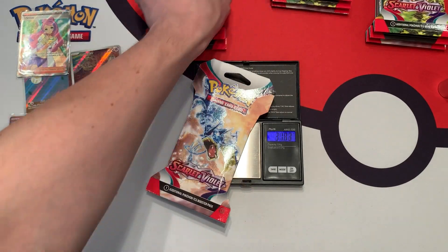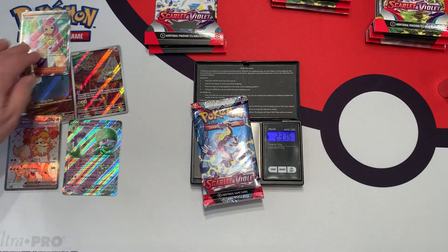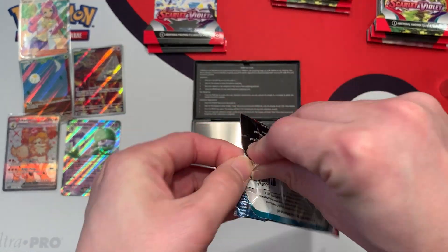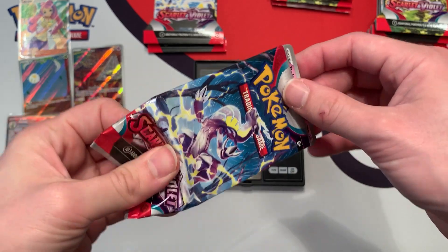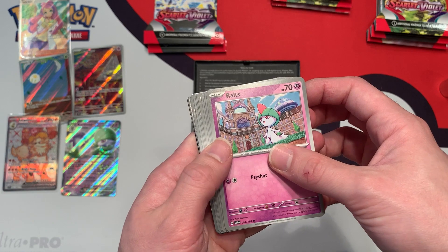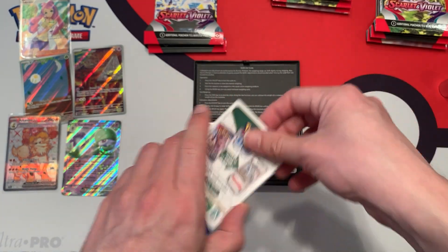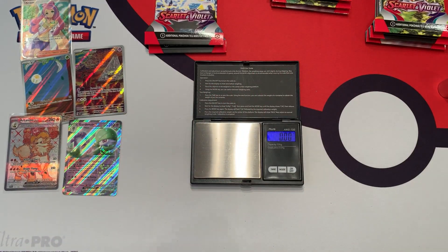Let's move on to a different weight range — a little bit heavier, weighing in at 31.63 grams. The individual booster pack weighs 22.93 grams, pretty much the same. The cardboard might weigh a little bit more, which throws off the weights. That's why it's much more consistent to weigh the booster packs inside of a booster box. We got just some holos and reverse holos with a white border code card weighing 1.60 grams.